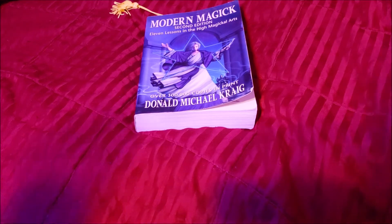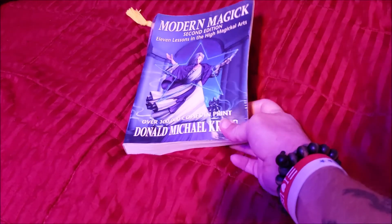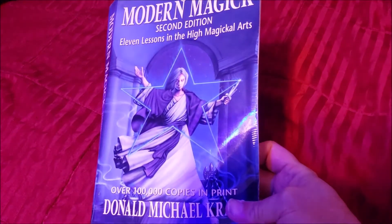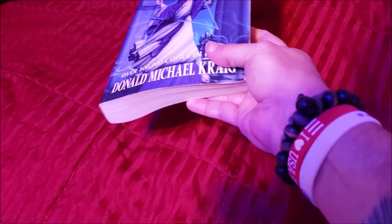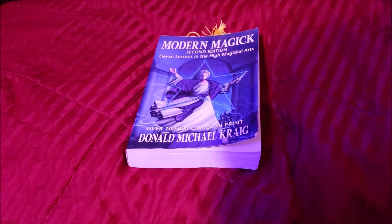Lessons in the High Magical Arts. This is the second edition. There are three editions out currently. You can get them in paperback or you can get them in hardcover.